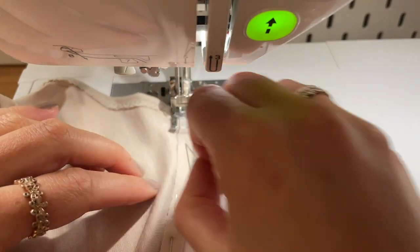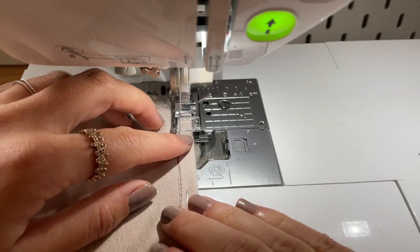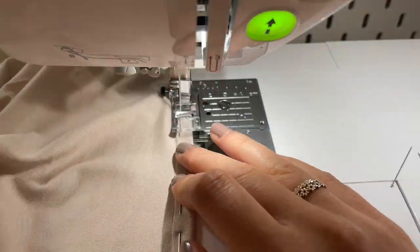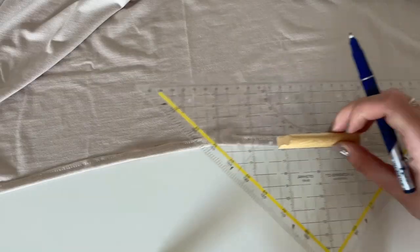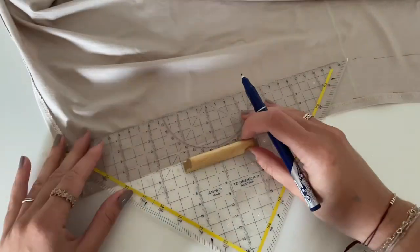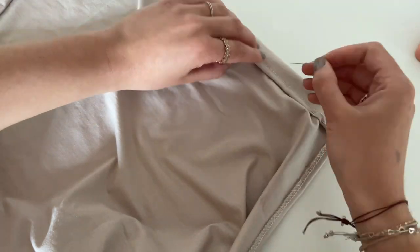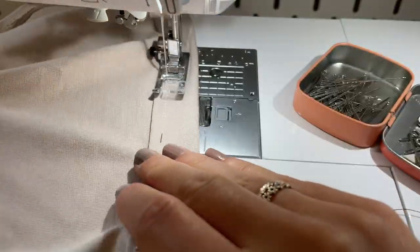And the next step is to sew again very close to the edge. Then your neckline is ready. Fold to the marking and secure it again with some pins, then sew very close to the edge and your neckline is ready.